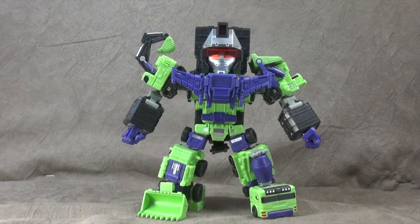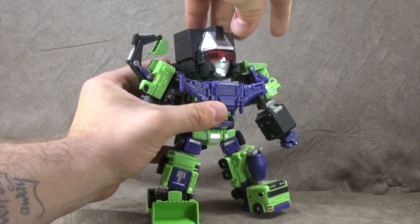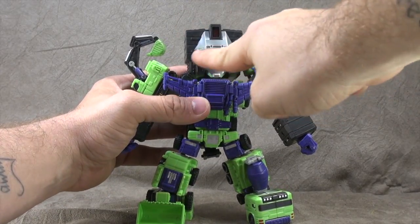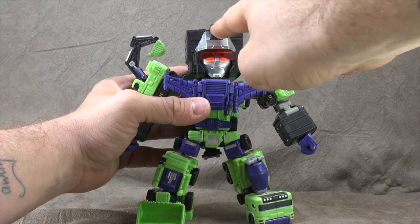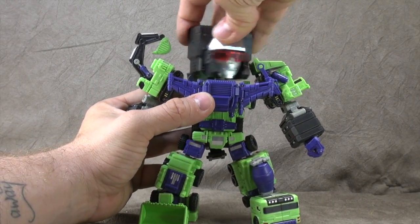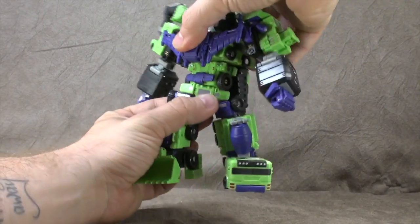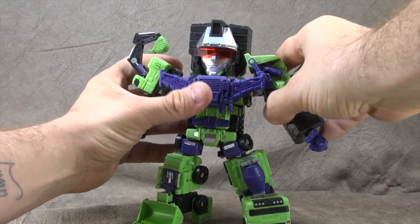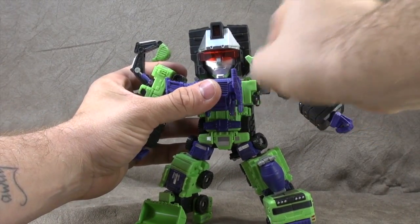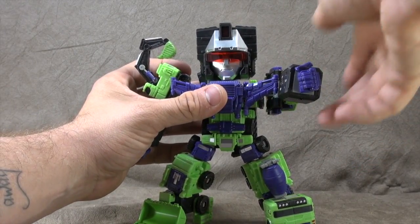The head is on a ball peg, so you get a little bit up, a little bit down, left to right. We have the red visor across, and then the silver paint and red translucent plastic at the top — it's pretty cool. I like it. Then we have a waist swivel that works fairly well. The shoulders get you a hinge up to about there. If you move these out of the way you get the swivel all the way around, then you can fold these back to kind of cover down on the joint.